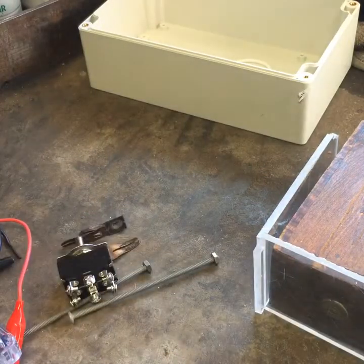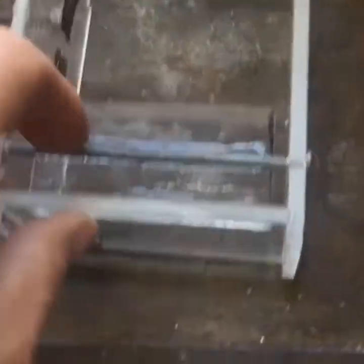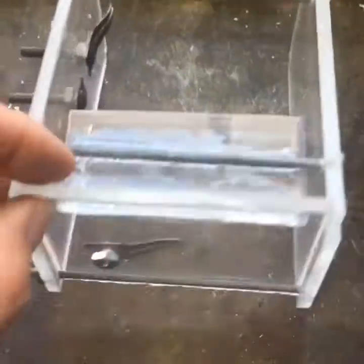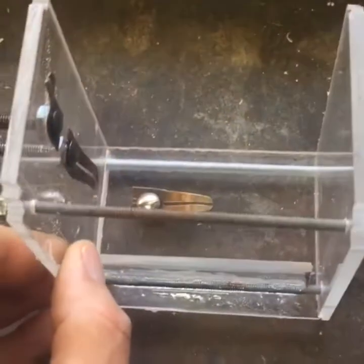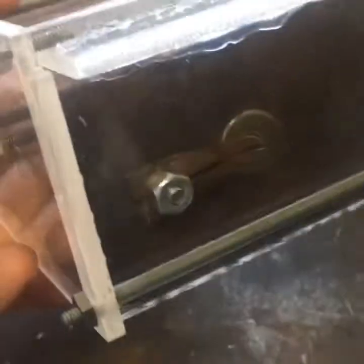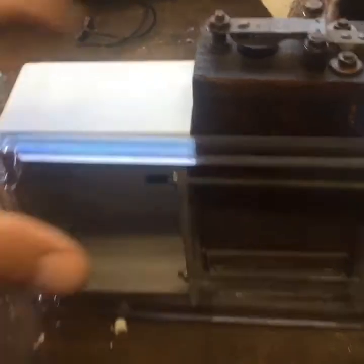That's basically my starting point. I got the thing put together — there are three long screws and I hooked in those little electrical terminals. It fits in there with the terminals touching the bottom and two sides. Here's a demonstration of the coil in — looks like it's sitting in there okay.